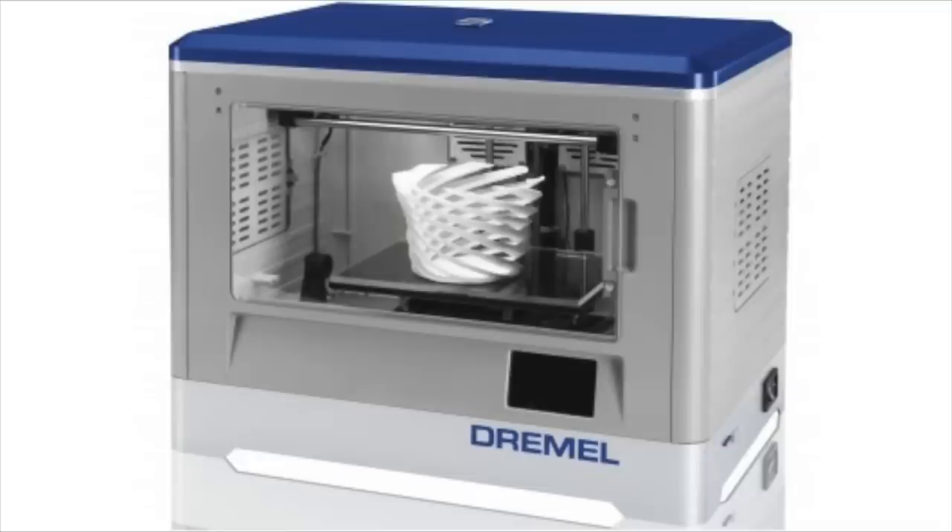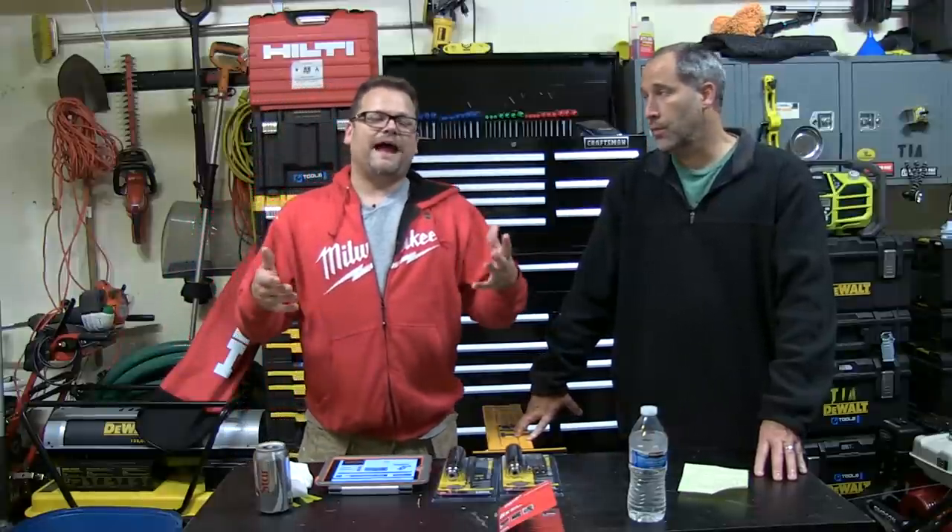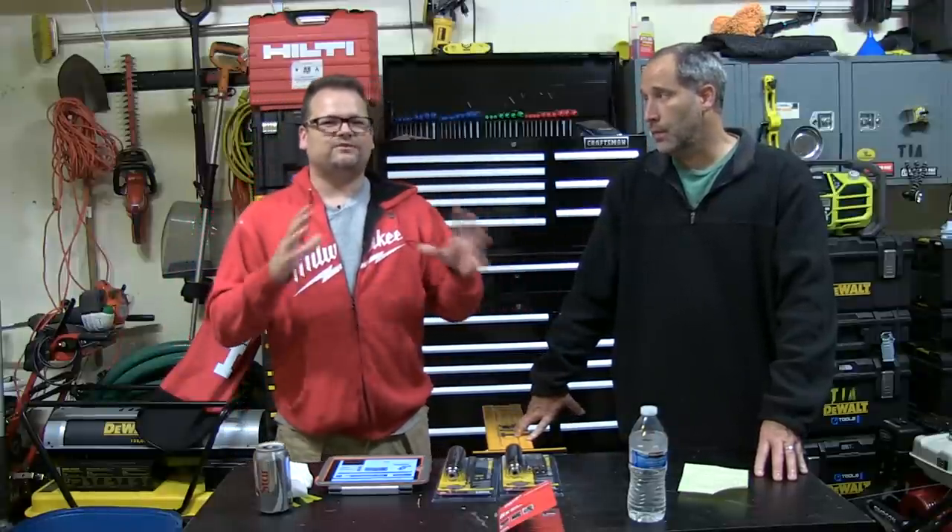Dremel is coming out with a 3D printer — how cool is that? Very cool. About a thousand bucks. They work with AutoCAD and all kinds of stuff. It looks like they've done it right; they've made it easy. In the past, 3D printers — you could buy them, but they're kind of not too intuitive.